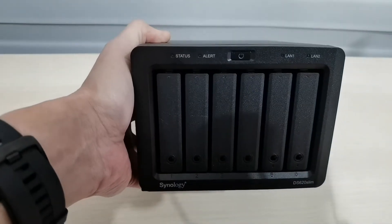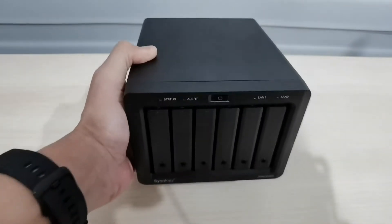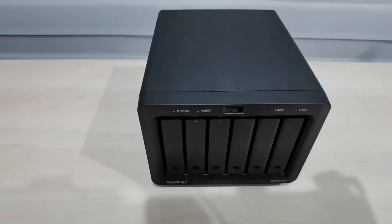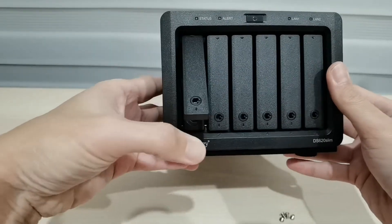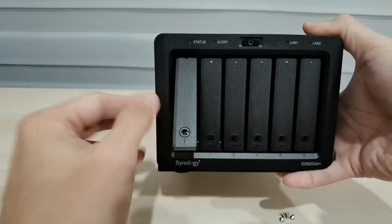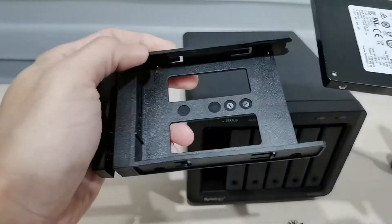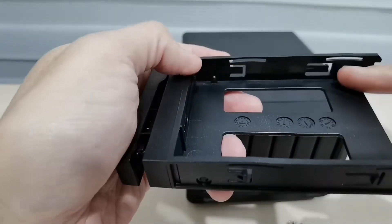To tell the truth, this is my first time using a NAS — a network-attached storage — because I've been wanting to buy one but I haven't done it at all. So what I need to do now is fix up the hard disk. Let me see how to open it. This is bay one — yes, bay one. As you can see it's a very simple structure, so let me fix this up.